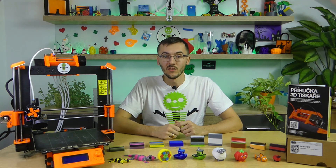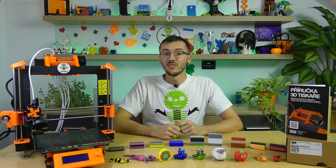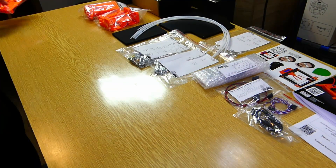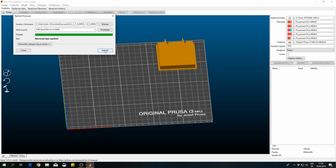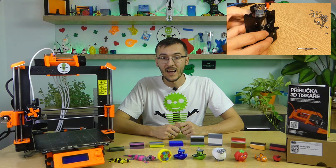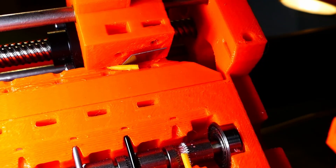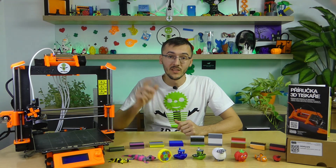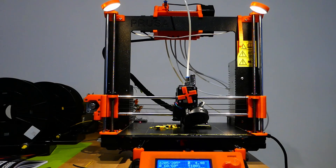I could upgrade MK2.5 to MMU2S in April 2019, and here begins the second part of this endless story. I was very much looking forward to this upgrade, so I started to assemble it. I managed the mechanical and software part of the upgrade — you can find a link to the video from the MMU2 upgrade in the video description. There were a few issues I had with MMU2.